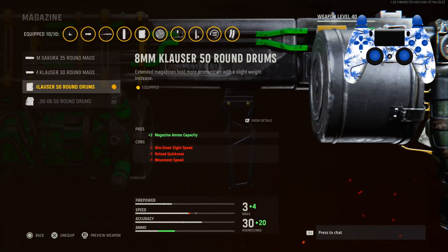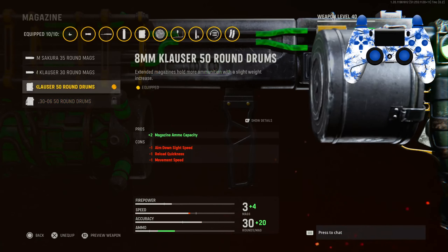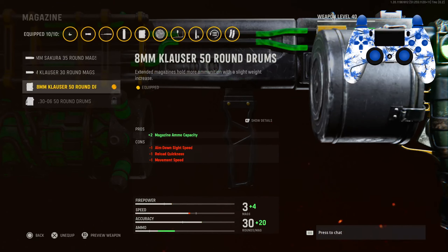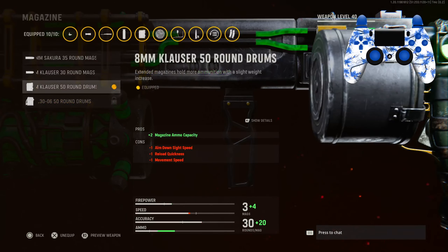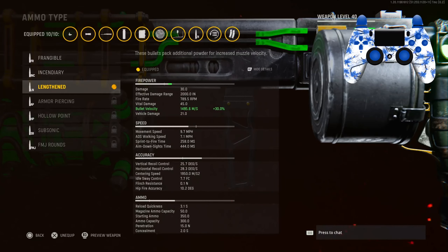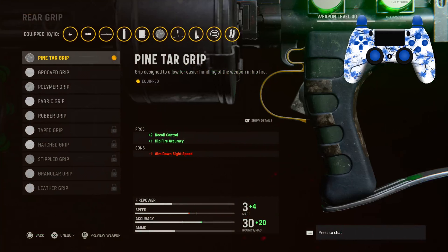For the magazine I'm going to try one when I get it unlocked, but for right now in the gameplay I was using 8mm Klaus 50 round drums — the ammo is a bit small and there's not many cons, like there's no damage cons. For the ammo type we are using Lengthened for the bullet velocity, which brings it up by 30 percent.